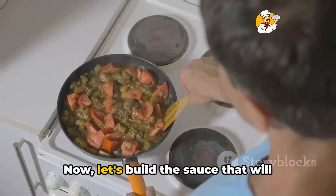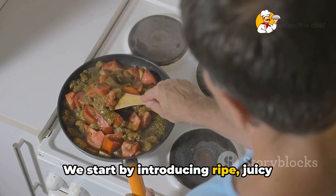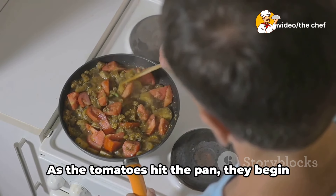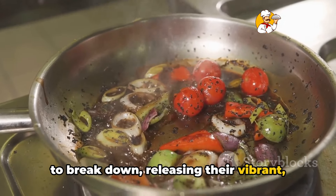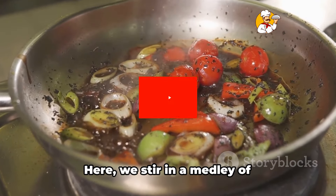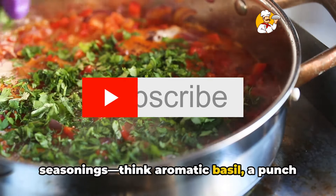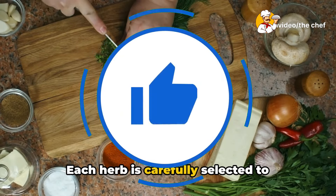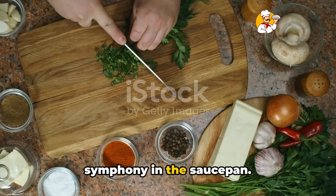With our veggies ready, let's get saucy. Let's build the sauce that will envelop our lasagna. We start by introducing ripe, juicy tomatoes to our already sizzling sautéed vegetables. As the tomatoes hit the pan, they begin to break down, releasing their vibrant red essence into the mix. Here, we stir in a medley of seasonings — think aromatic basil, a punch of oregano, and a hint of thyme. Each herb is carefully selected to enhance and deepen the flavors, creating a symphony in the saucepan.